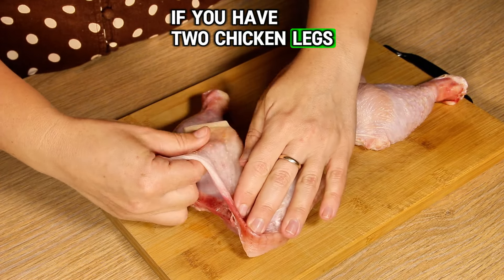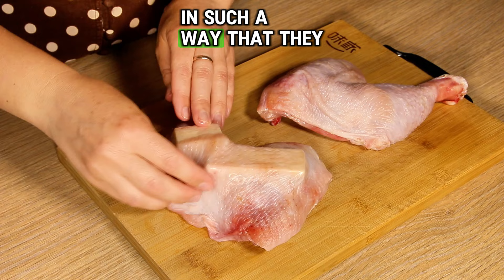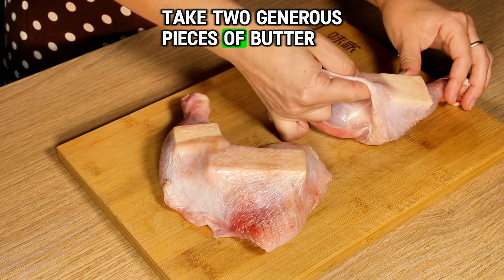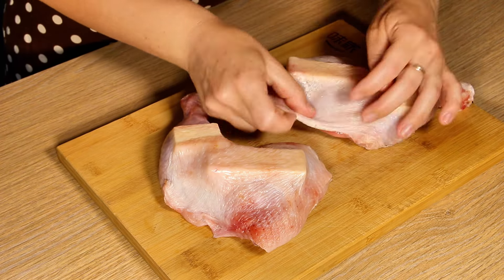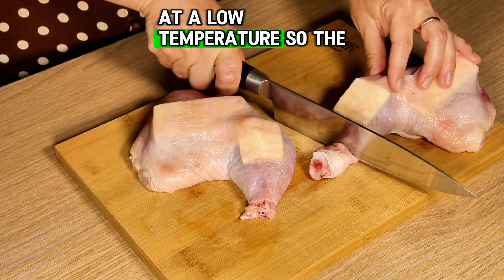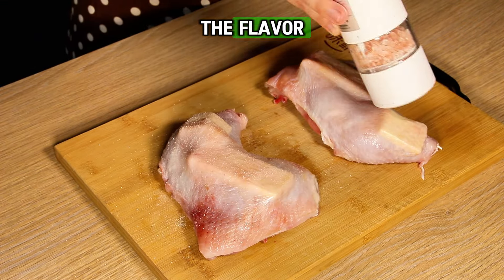If you have two chicken legs and a stick of butter, you can prepare these legs in such a way that they will melt in your mouth. Take two generous pieces of butter and introduce them under the skin of the chicken thighs. We will prepare the legs in an air fryer at a low temperature, so the butter will melt slowly and the meat will absorb all the flavor.